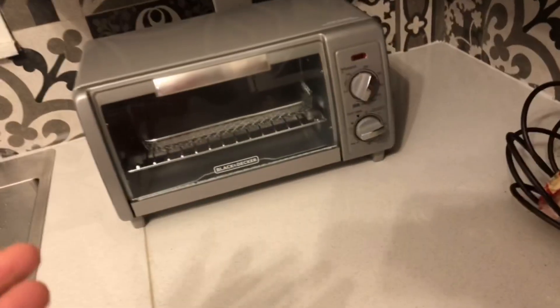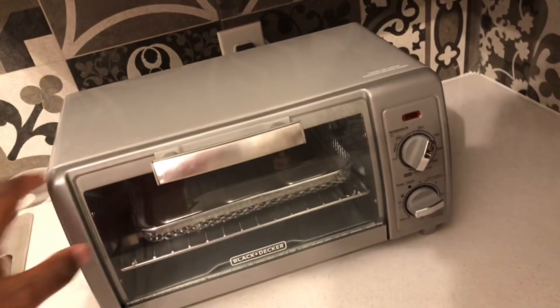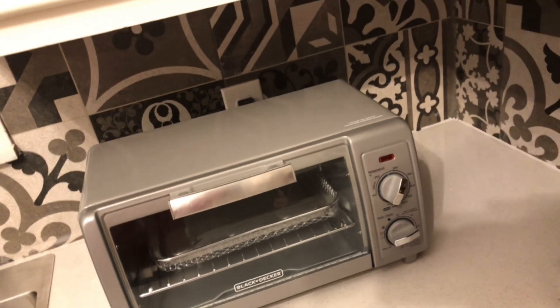Hey YouTube, it's your boy Boucher. Tonight we're back with another video — we're going to be doing a review. We finally got an air fryer! Here's the review: it's called the Black+Decker Air and Crispy air fryer.